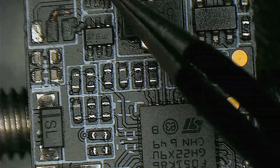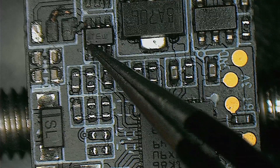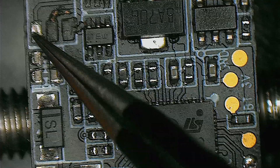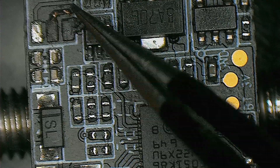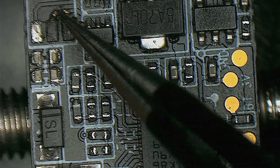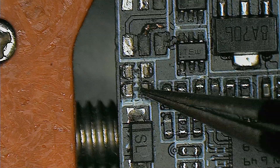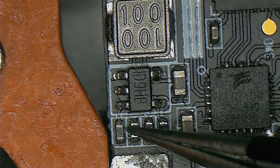These two little ICs here control the LED, and we can see lines going from this one to here and from that one as well. But we are not interested in these lines because the LED doesn't affect how the ESC works. Instead we are going to focus on these two missing caps from the switching voltage regulator.